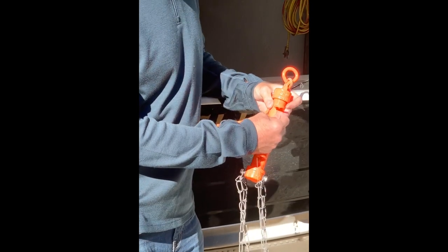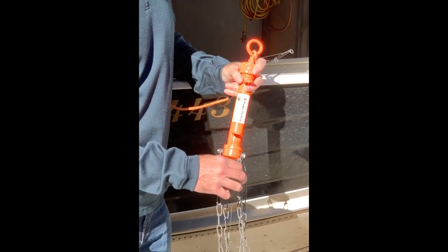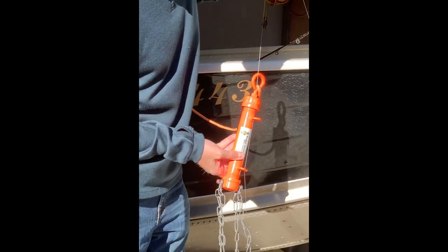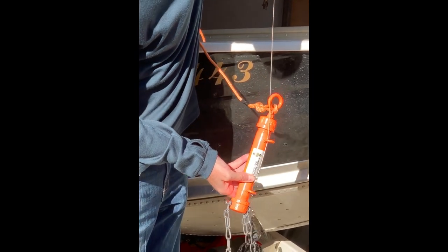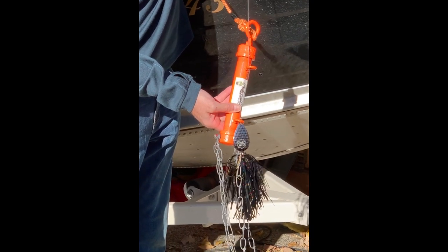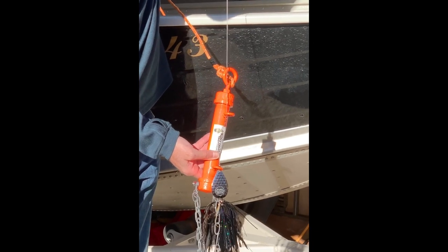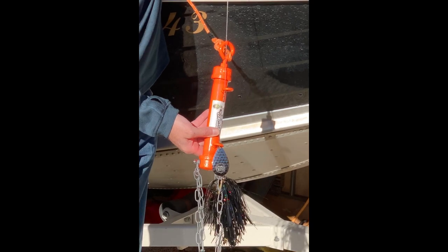When I hook onto the line it has to go through one side and then the other, and what happens is it allows the retriever to slide down the line and eventually hit the lure. Once it hits the lure it should either knock the lure off of whatever it's contacting, or the chains will tangle under the hook and you'll be able to use the rope to pull the lure retriever and the lure up to the boat safely.